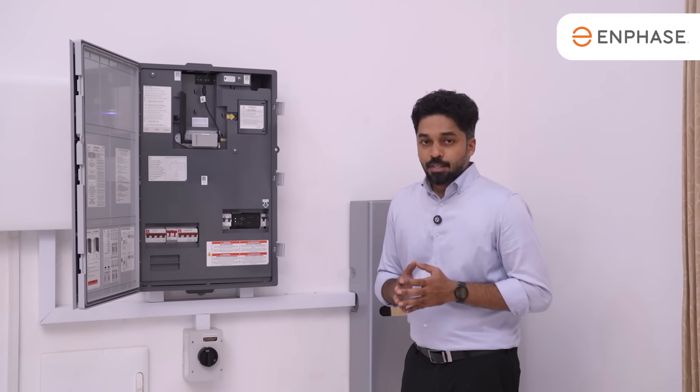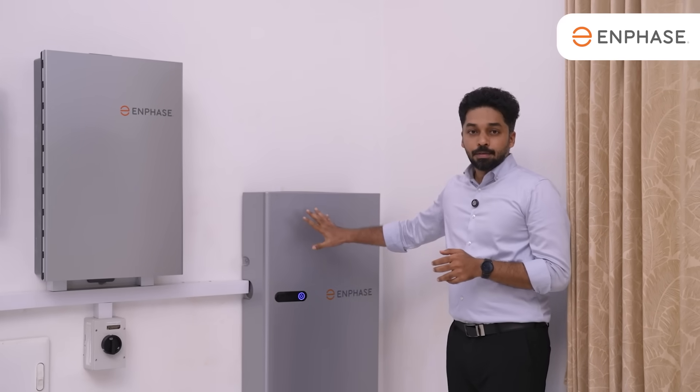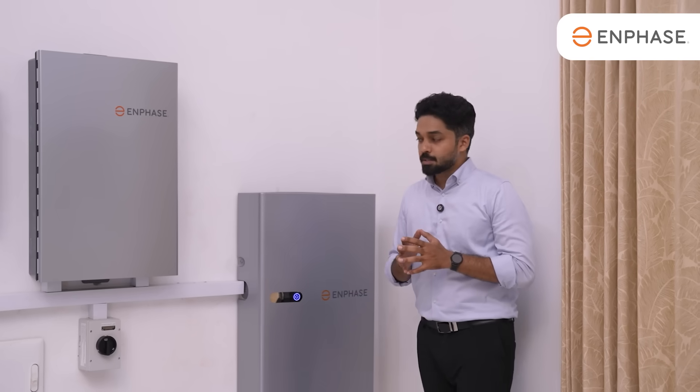We can monitor the system via Ethernet, Wi-Fi, or an external SIM card. The Enphase battery system comes with a warranty of 15 years, or a maximum of 6,000 cycles — whichever comes first.